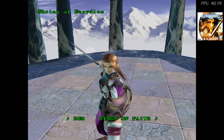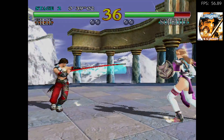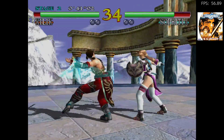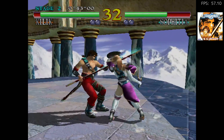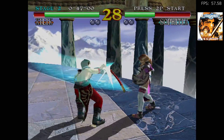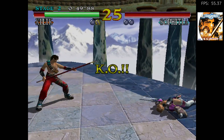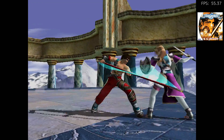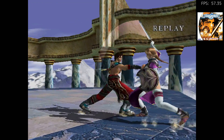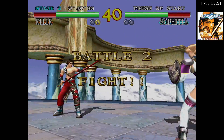With each one of these games I will have the FPS counter on, and I'll also have box art on screen so you know what's playing at any given time. Obviously this is the best version of Soul Calibur — it's reading at about 57 to 58 FPS, but if you didn't have that frame counter on you'd never notice it.